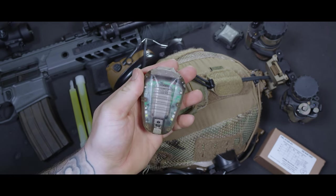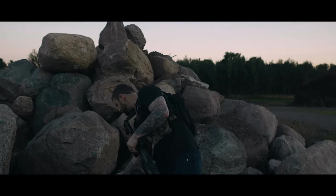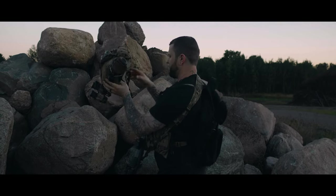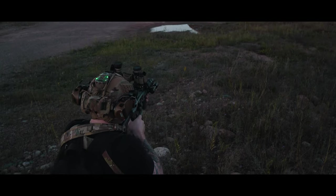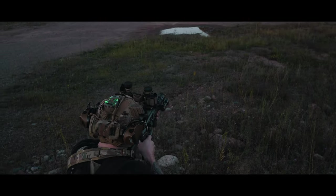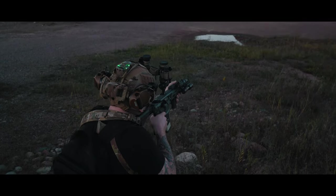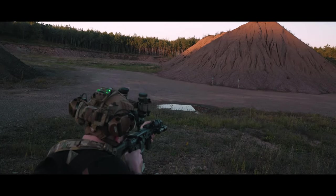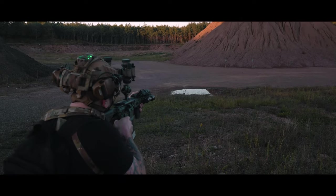Velcro is great for mounting stuff on your helmet, but it's not foolproof. I'm running a TNVC Mohawk on my helmet, which has a built-in retention system, and it really snugs down on the Hellstar. Even in the worst situation, I don't see this thing coming off. If you are in a situation and worried about the light snagging on something, as long as it's not tied down to your helmet, it's easy to rip it off if need be. With the rounded design, the chances of this light snagging on anything are very minimal.